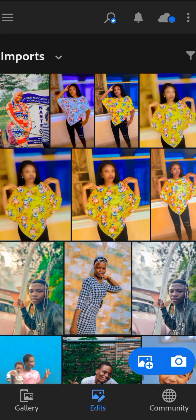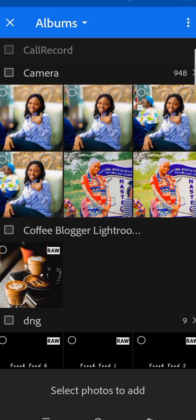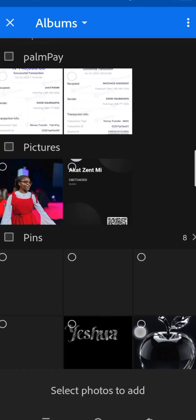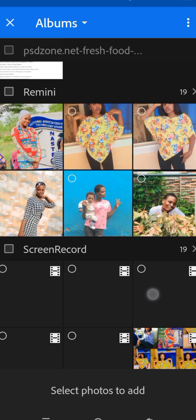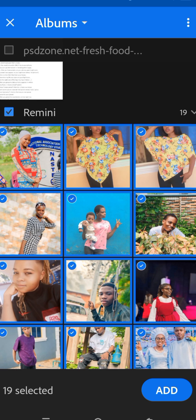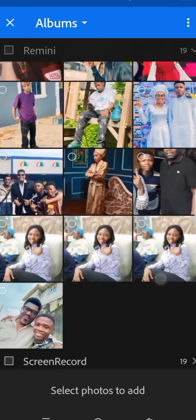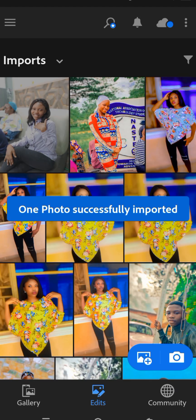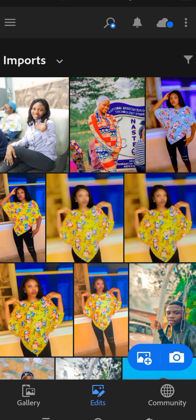Tap the plus Add Photo icon and import the enhanced image from your gallery — just scroll down. This is it, we've added it to our Lightroom. The photo is fully imported, then we click on it.